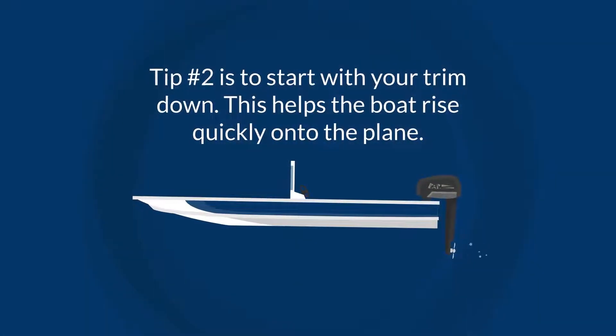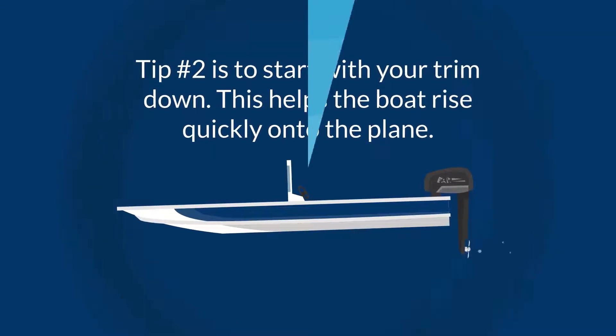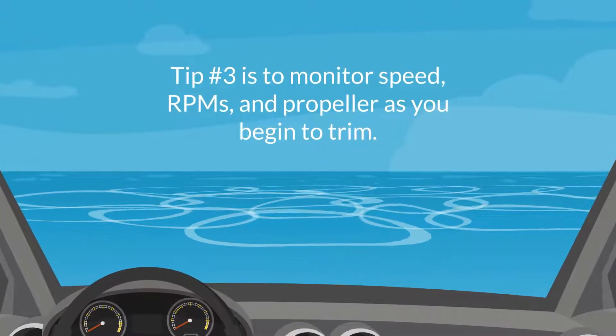Tip number two is to start with your trim down. This helps the boat rise quickly onto the plane.